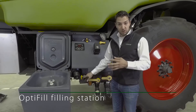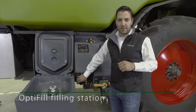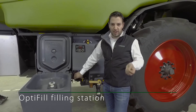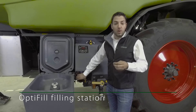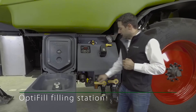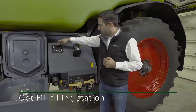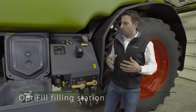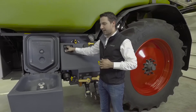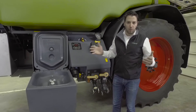Clean water is filled via a dedicated connection into both the front and rear tank. On the left is the standard pressure filter at 80 mesh — the spray liquid pumped to the boom always passes through this filter, so no additional filters are needed at the boom. The control station has an additional function allowing you to specify how far you want to fill the tank, so you don't have to stand and watch. The machine fills exactly up to the specified quantity and then stops as soon as that quantity is reached.